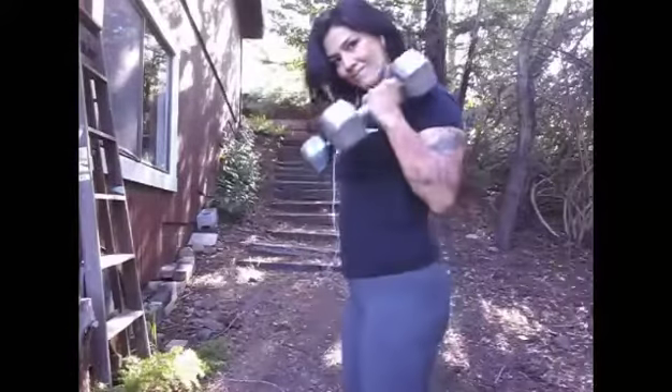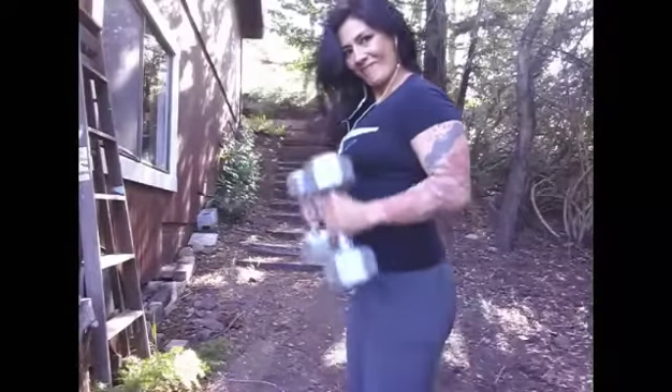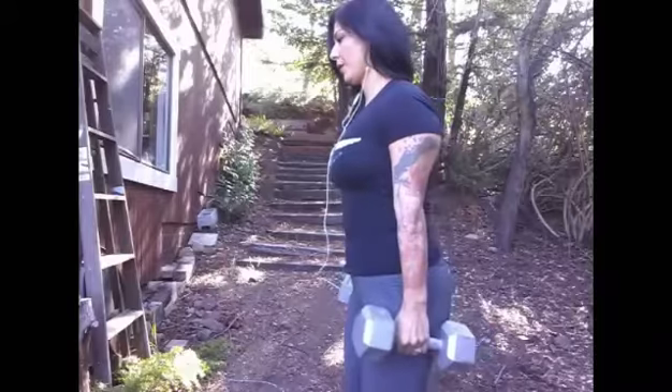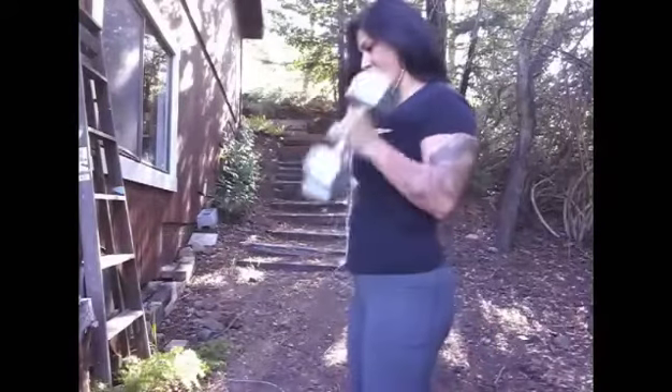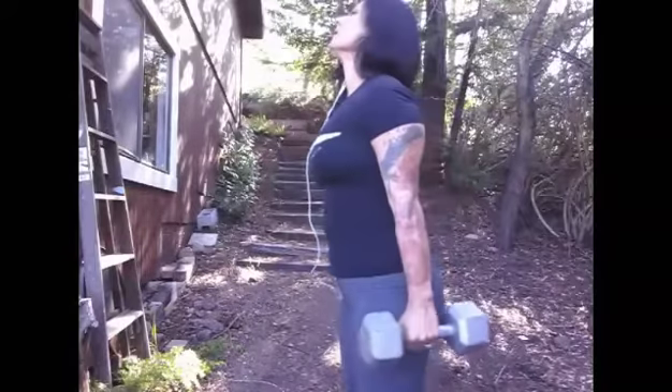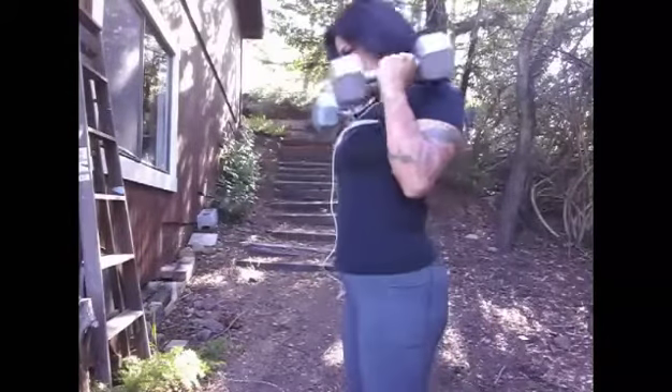For hammer curls, palms are towards you and drive all the way up, flexing through the bicep — nice and tight. Keep your back straight. No bend in the knees; you're really focusing on the upper body.